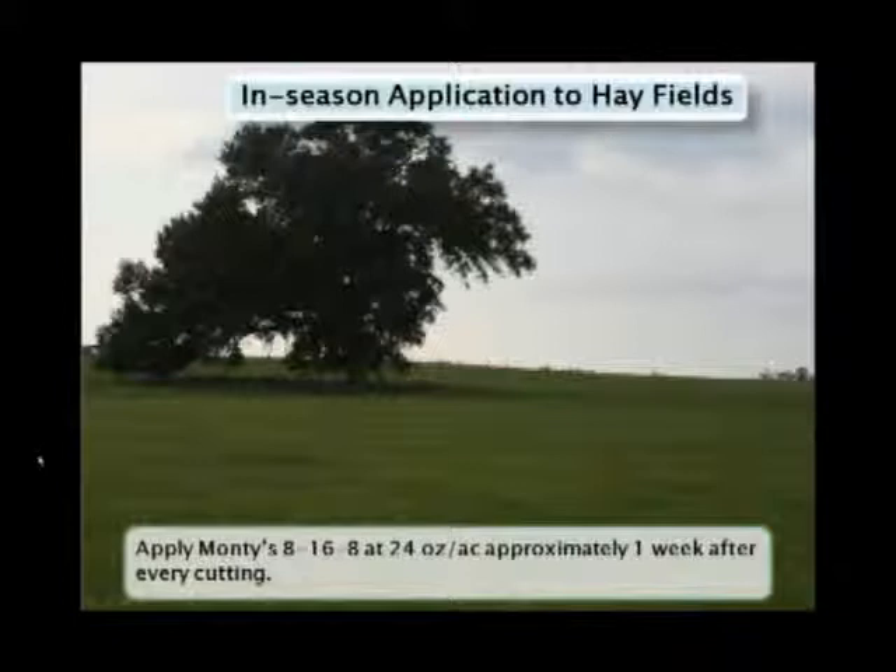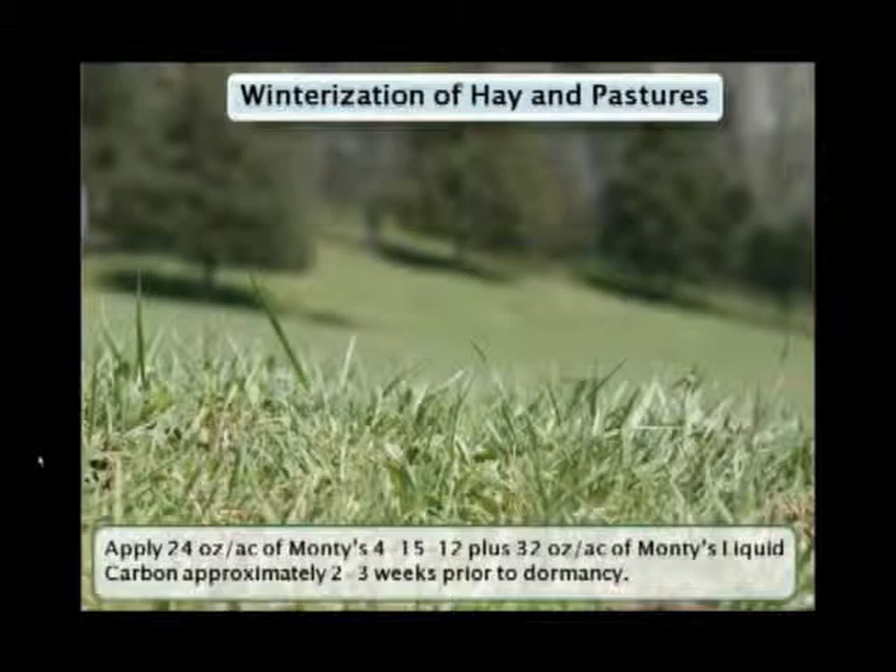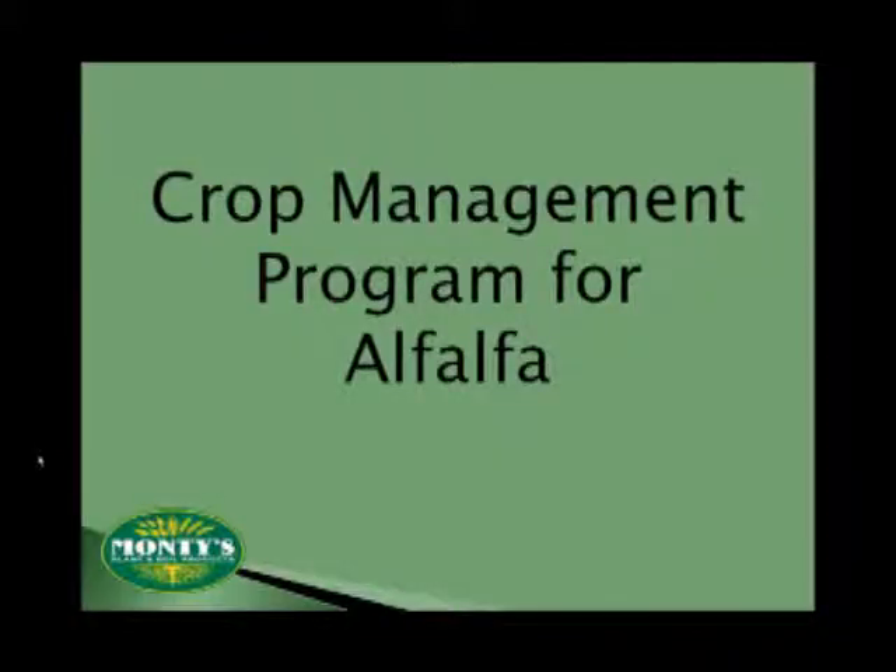On hay meadows, you will want to make a follow-up application about a week after each cutting. Since Monte's is a true foliar plant food, we do need enough regrowth to absorb the product. With Monte's, you don't have to worry about burning the crop no matter what the weather is doing, which allows you to continue using it even during those hot, dry days of summer. The last application for both hay and pastures is going to come around two to three weeks ahead of dormancy. By making this final application, you're going to help the plant store up energy for the winter ahead and give it the energy it needs for a rapid green up once spring does come around.